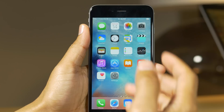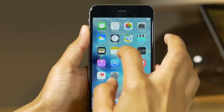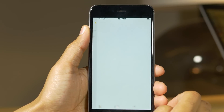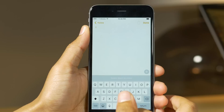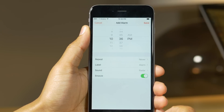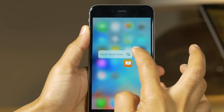This is Jeff Benjamin with iDownloadBlog. This is my iPhone 6 Plus — not 6S Plus, but 6 Plus — and you can see that I have 3D touch-like gestures right here on my jailbroken iPhone 6 Plus. That is courtesy of a brand new jailbreak tweak called 4C.